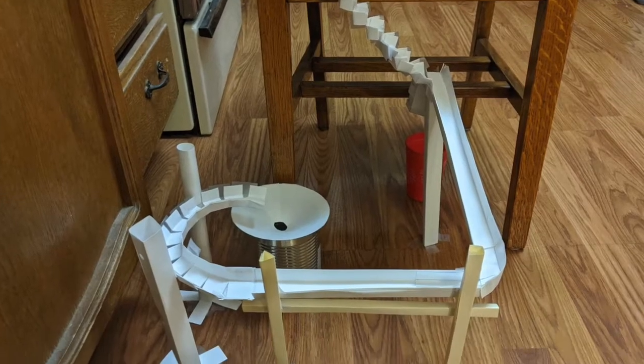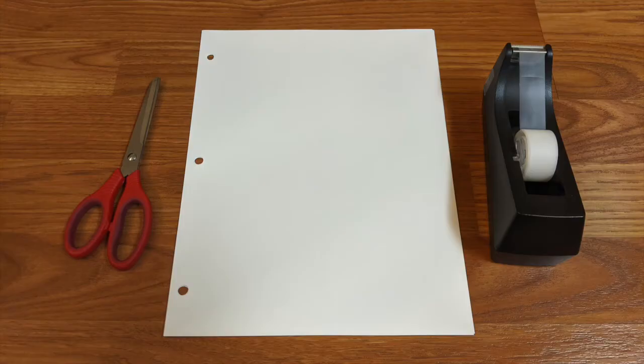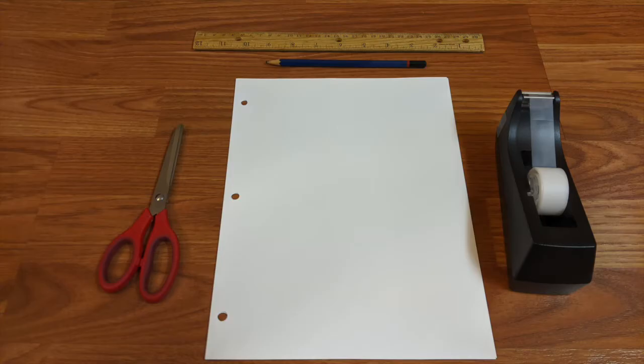Today we're going to be making paper marble coasters. You will need pieces of paper, tape, and scissors. I recommend also having a pencil and a ruler, but it's not required.